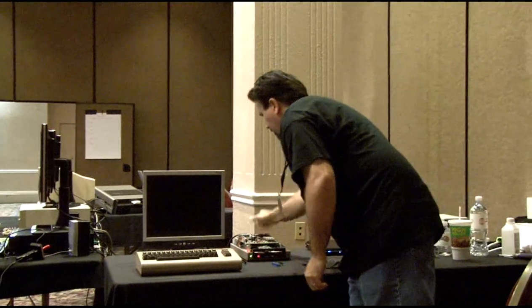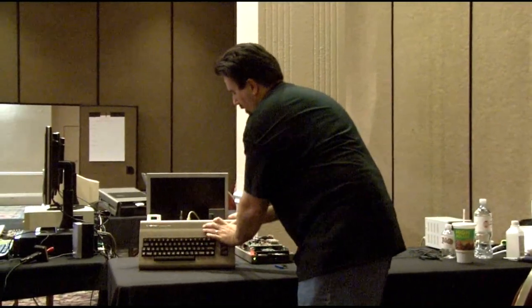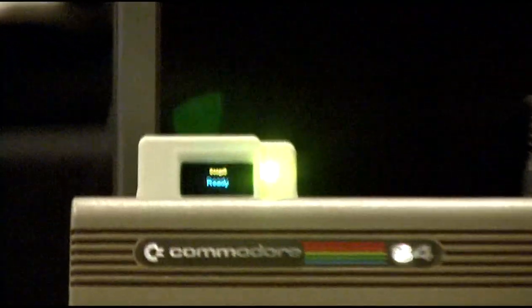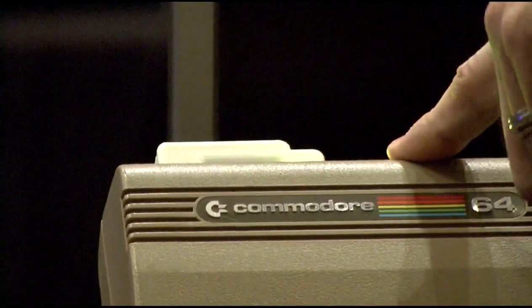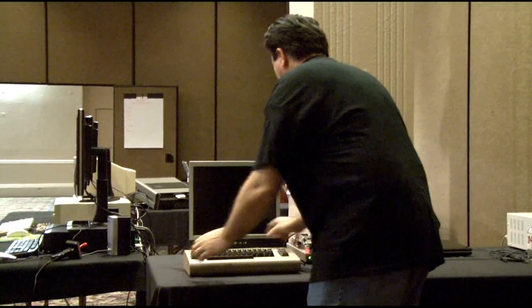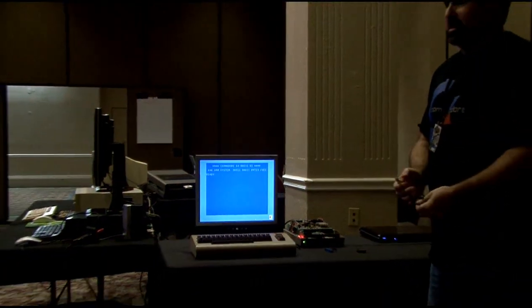So we'll power up our handy C64, and let's see if you can see this. It just powers up — it's a nice little display. You can see it tells you status information. Right now it says it's connected to an internet connection — it's called Goog6 because I'm using Greg's hotspot, so it's on his phone. If this demo stops in the middle and it's really pathetic, we can blame Greg's hotspot connection.